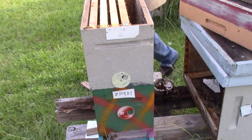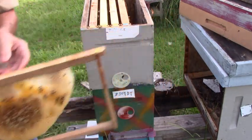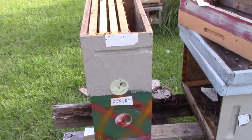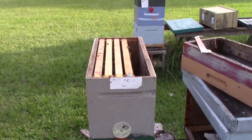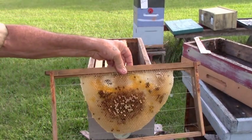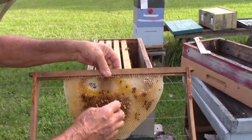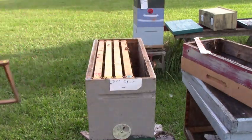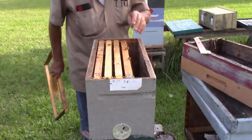We have a frame here that came from a dead-out. It was in the freezer, and everything in it now is dead. It has some brood in it that they'll clean out, but up here is where it was robbed out. This brood down here is dead, so they'll clean it all out — on that side too — and then they'll continue working on that frame. Now we're going to put it here.